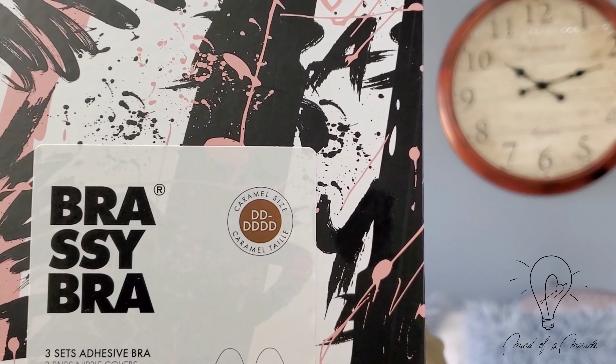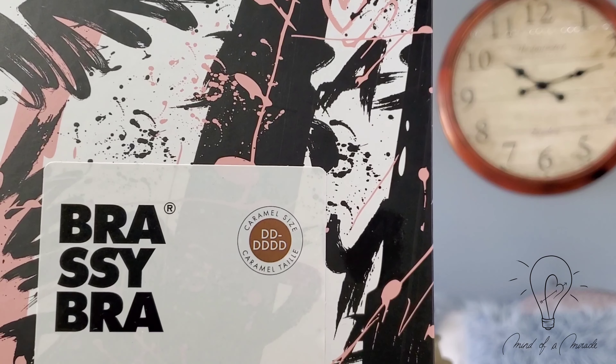The stuff came in the mail. A little TMI, but I'm a busty girl and this bra is supposed to be able to support double D through quadruple D. This one is in the color caramel — I just wanted to see how well the shade matching goes. They give you three bras and they are not reusable.